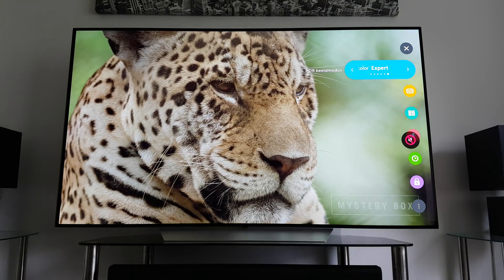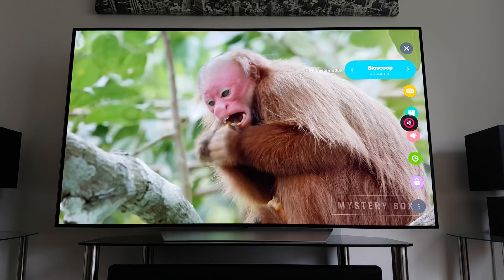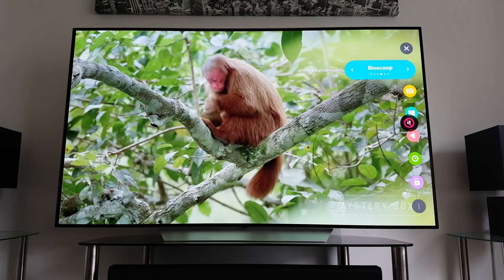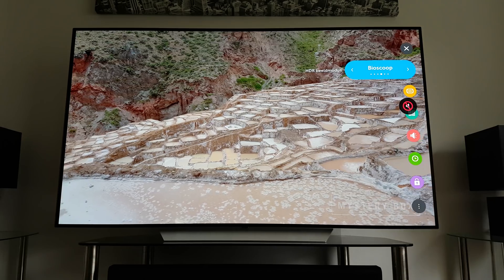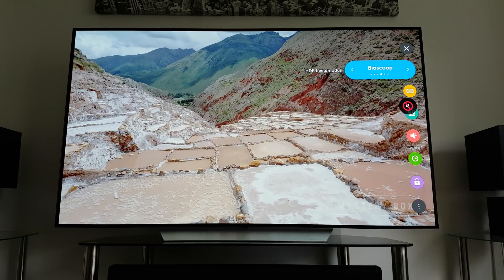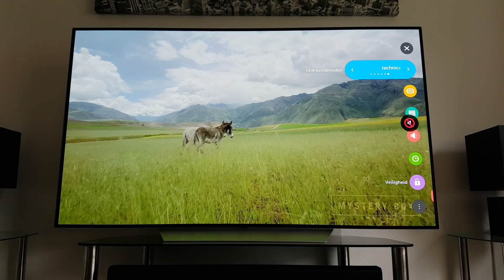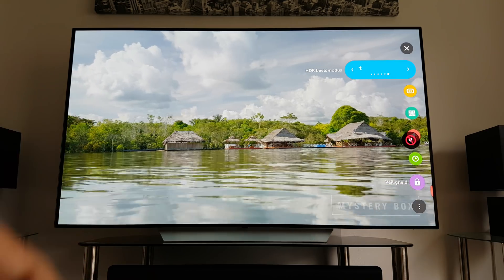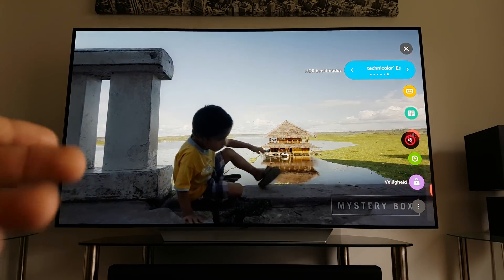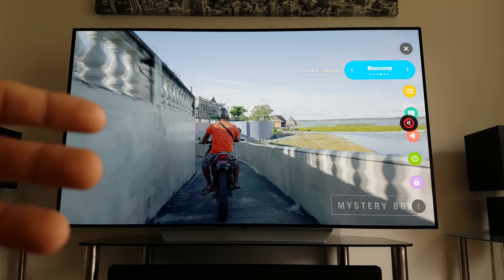To be very honest, in high frame rate videos where there seems to be little motion processing from the TV itself, there's essentially no difference between Technicolor Expert mode and cinema mode. In high frame rate videos like this one — filmed in 60fps — there's no difference. So if you're going to look at mostly demo footage or maybe even Apple TV 4K movies, there's not that much difference and you likely won't notice the new mode.